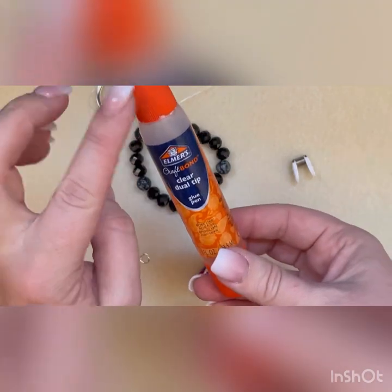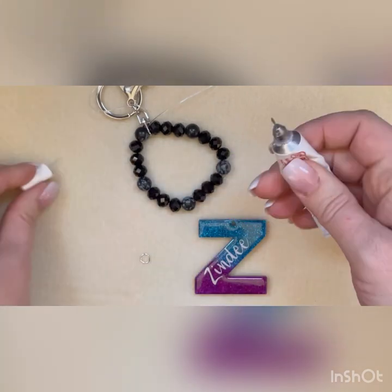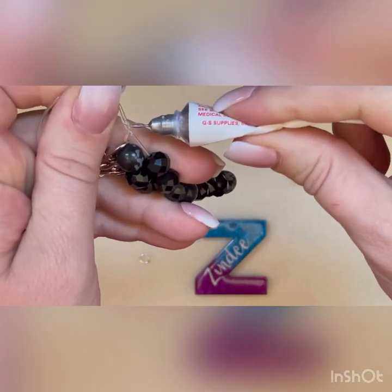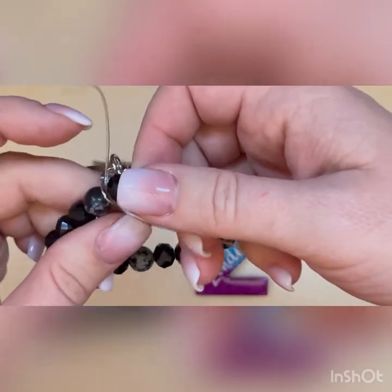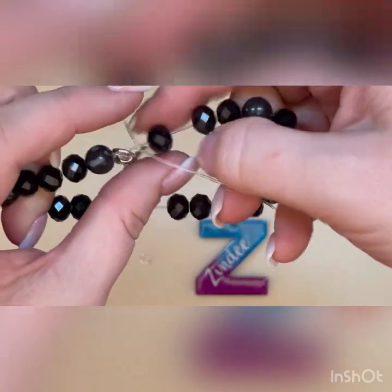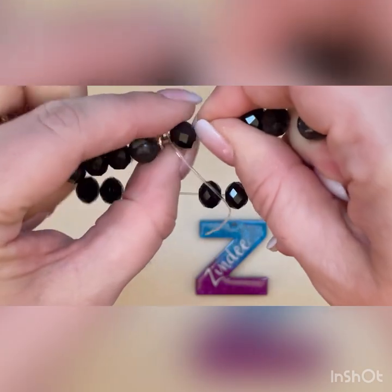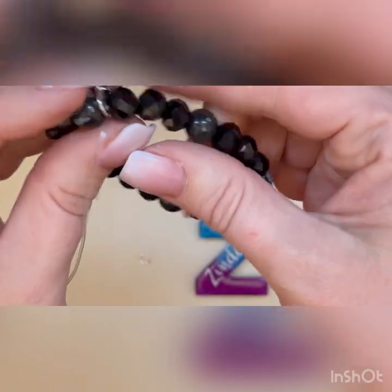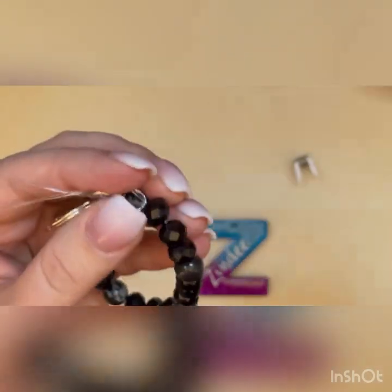There are a couple different types of glue you can use — I used to do just regular glue you can buy anywhere, just a tiny little dot. Recently I started using this other one. You put a little dot of glue on the knot, make sure it's tight, and then what you're going to do is hold your string and your bead and pull the string while pushing the bead at the same time, trying to get that knot inside that bead. Don't pull too hard too fast or it'll come off the other side. Once that knot is inside the bead it'll be hidden really well and it just makes it look so much cleaner and nicer.